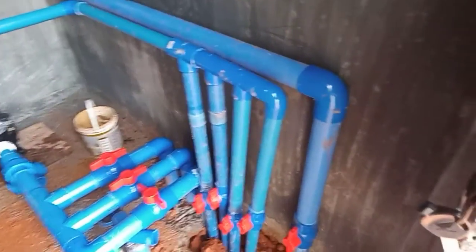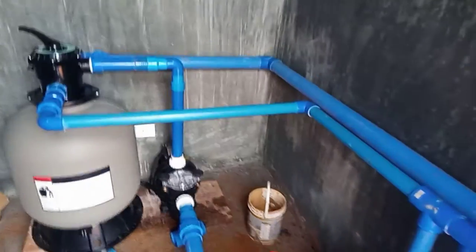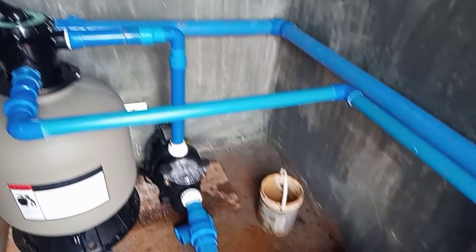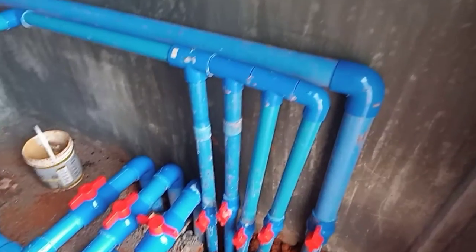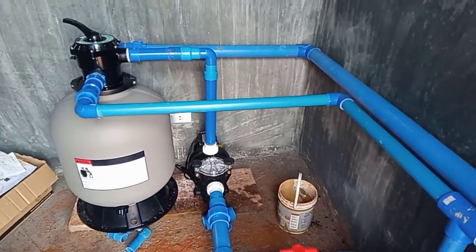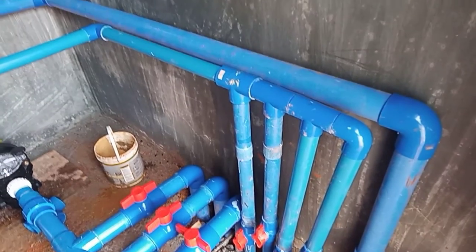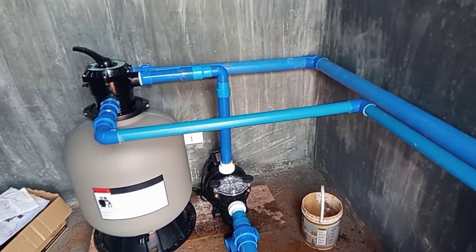So hello guys, natapos na rin namin yung pump room. Medyo umaga na kami nakatapos. Bagabi hindi namin natapos. So next time guys, babalikan pa namin ito para punuin yung pool, para matesting namin itong pump. So yun lang muna guys, maraming salamat sa panonood. Thank you and God bless.